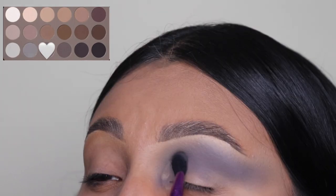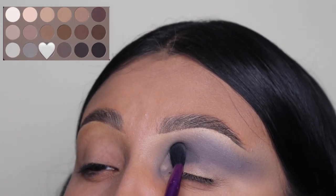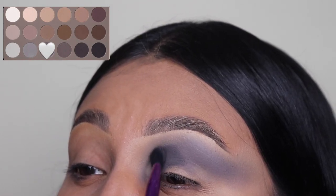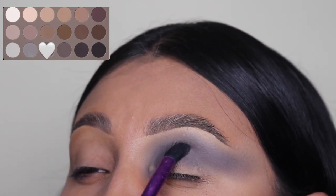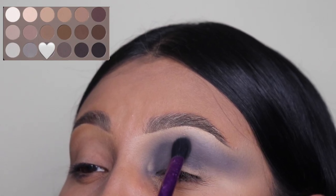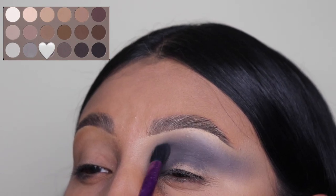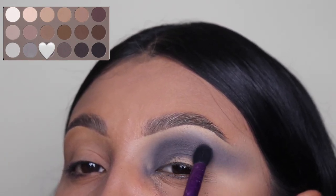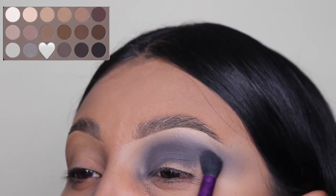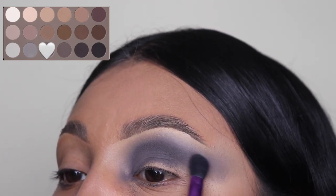I'm going to be going in with this darker shade of gray and I'm just going to be blending this out right under my crease. I'm keeping it in the same area and I'm not going to go above the first shade that we used because we don't want to cover that up. This is something that really bugs me about this palette — it starts to come on very patchy. Luckily, we are going to be cropping this out with some concealer so it's going to look clean and sharp, so don't worry if you guys see any patches. It is going to get fixed, but that's the one thing I did not like about this palette.